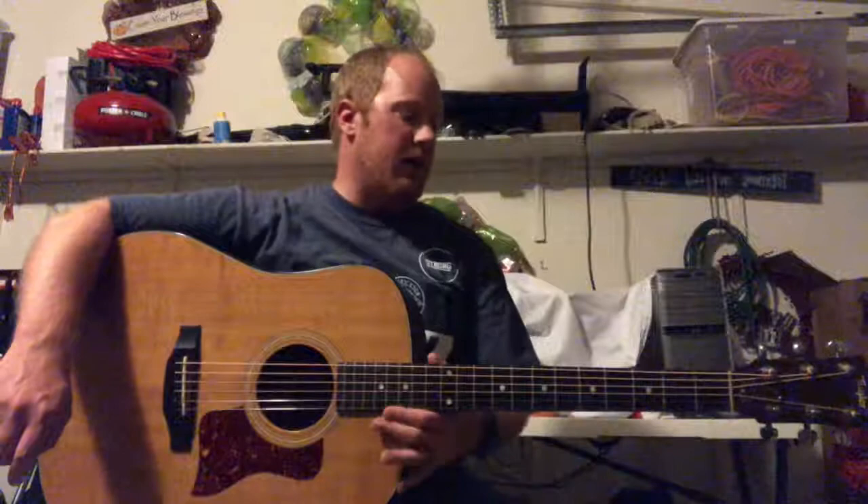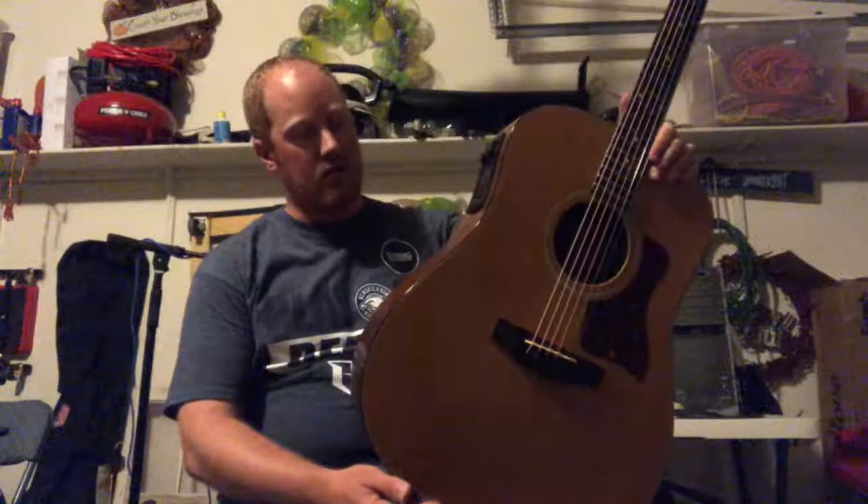Hey guys, Andy Harvey here in Pflugerville at Harvey Guitars, otherwise known as my garage. We have an interesting Taylor here. This is a 410 from the early to mid 90s. It is all solid woods like every other 410 is, but this is a really interesting and early model.